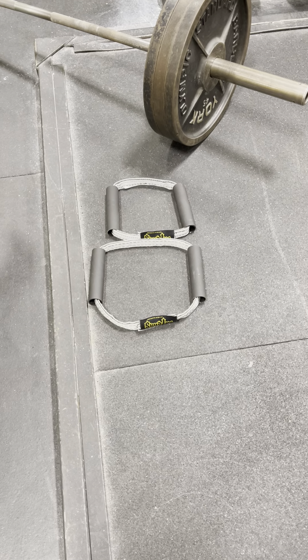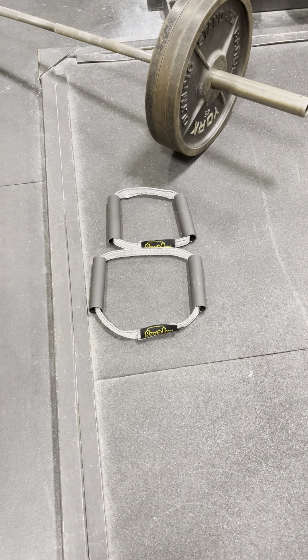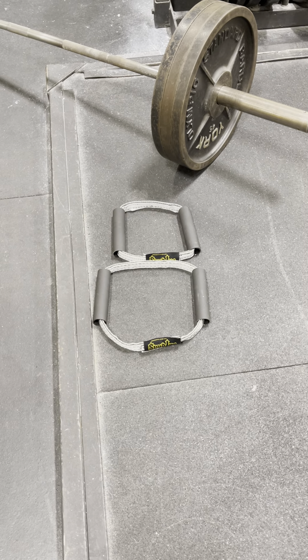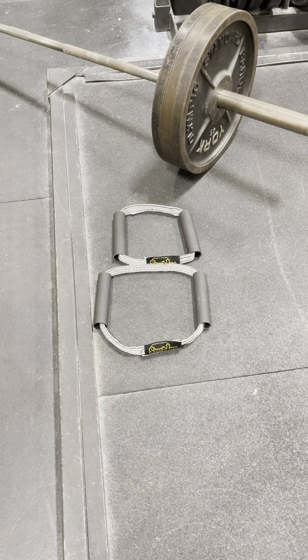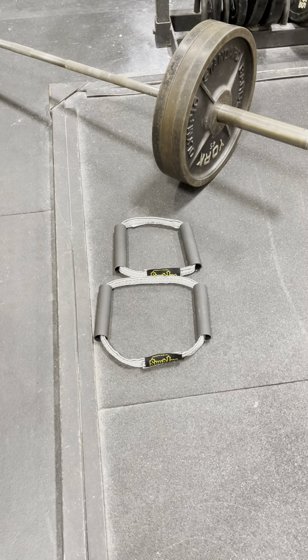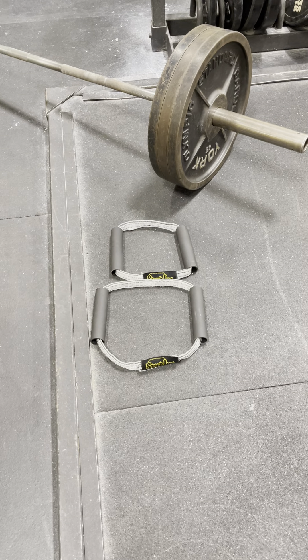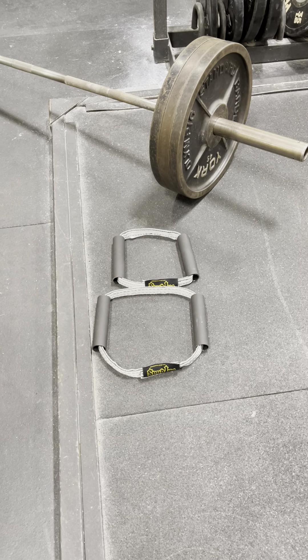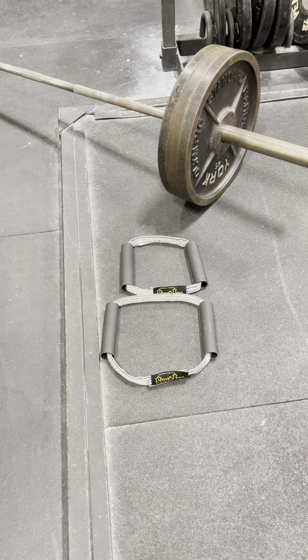Spud here with Spudding Strength Strap. Today we're going to talk about the Big Bruh. As you can see, first there you got the little brother and then behind it you got the Big Bruh. A lot of people use it for landmine rows and various other things. Kenny Snow will demonstrate the little brother and then he's gonna grab the Big Bruh and use that one as well.